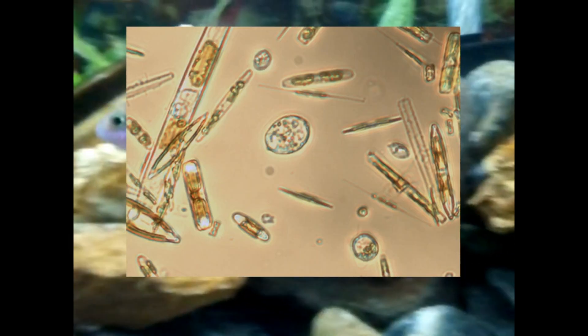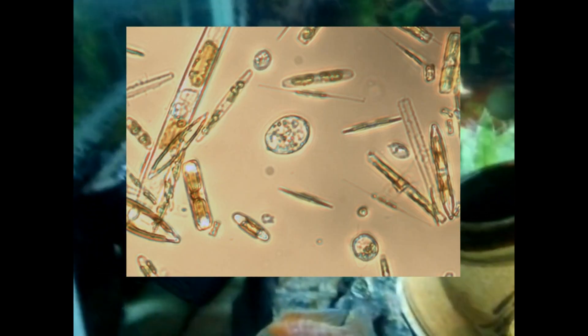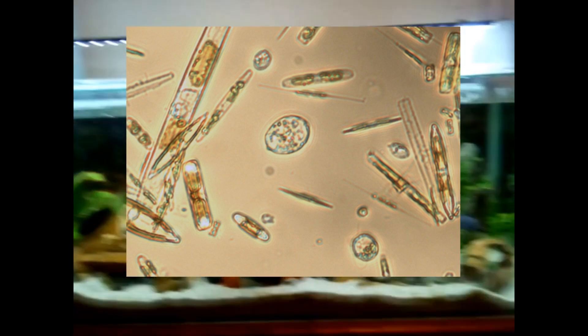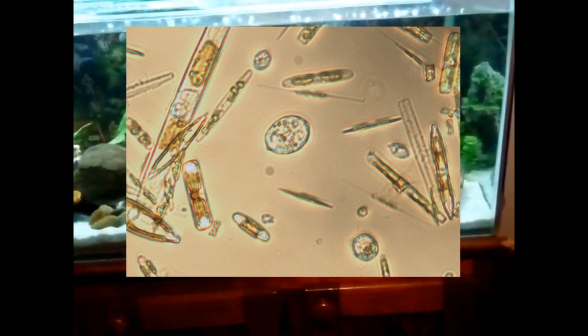There are two things that separate Diatoms from other kinds of algae. The first is that they have a urea cycle, and the second — the one that is really important for control — is that they manufacture their cell walls from silica. This doesn't become apparent until you magnify the image under a microscope, which we'll see here. You can also see here where it gets its brown colour: the yellowish liquid within the cell is actually the chlorophyll, which the Diatoms use to perform photosynthesis.